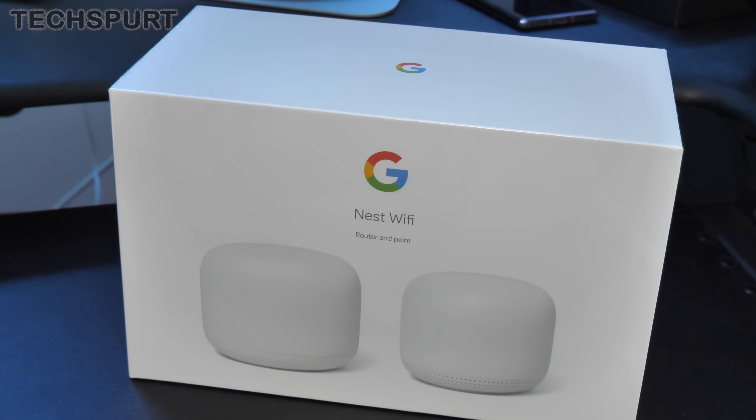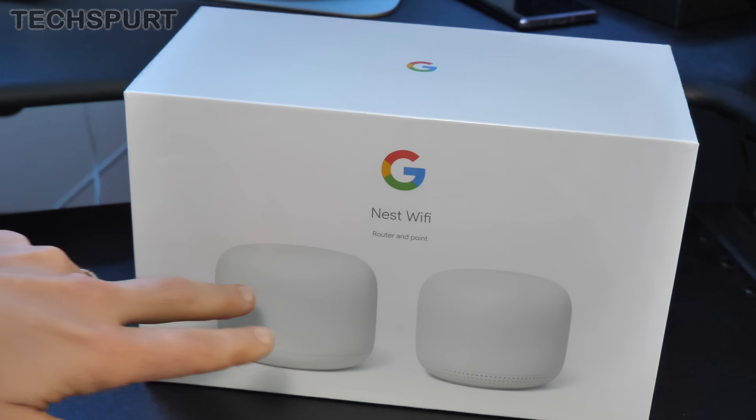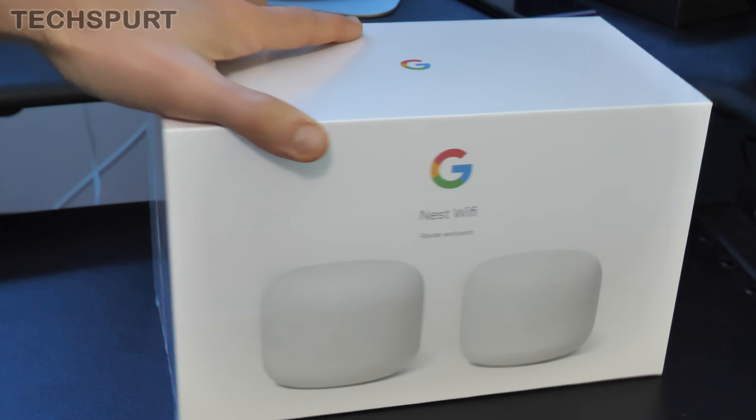Like the last version, the Nest Wi-Fi is a mesh Wi-Fi system. You can just buy the router by itself and it'll work perfectly well. This is the combined pack, so you get the router and you get the point as well, which you just stick somewhere else in your house where you've got a bit of a Wi-Fi black spot, and that just helps to boost your connectivity.